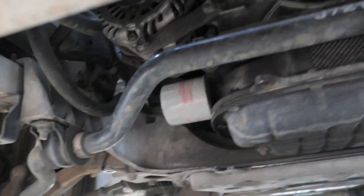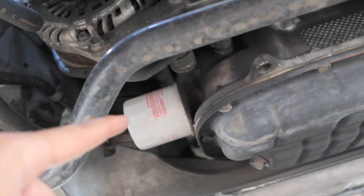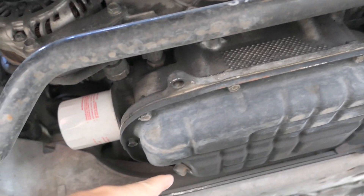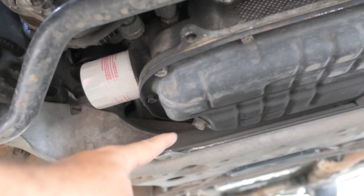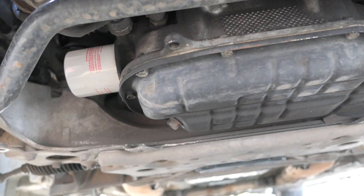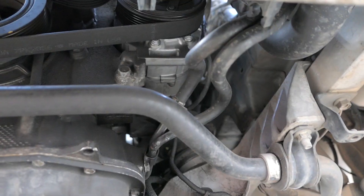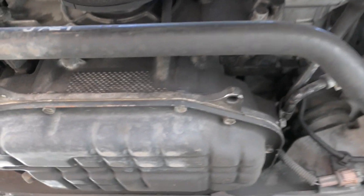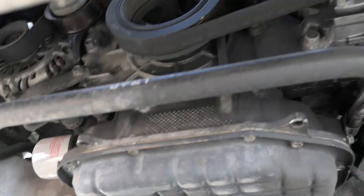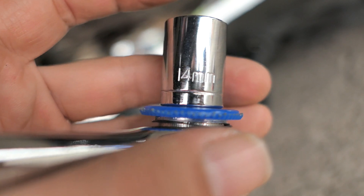With the cover off you can see everything easily. There's the filter and there's the drain plug right there. You can also see the alternator — it actually wouldn't be that hard to change one. The engine looks pretty dry overall, which is surprising for a hundred thousand miles driven pretty hard. It's pretty clean. The drain plug is a 14mm bolt.